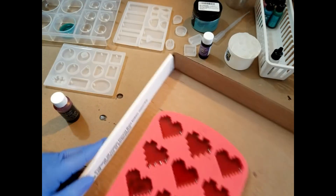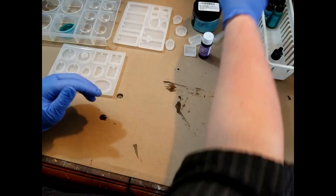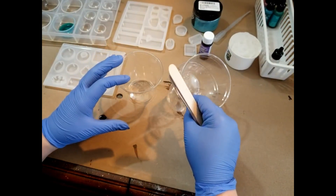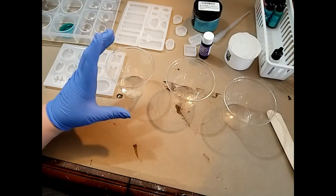So now I'm going to set this off to the side and get started on our next pour, which is going to be a little bit more complicated. I am going to have three separate containers and do about an inch deep in each cup.